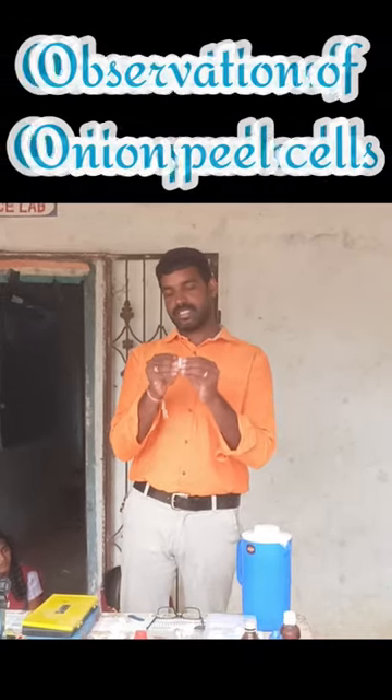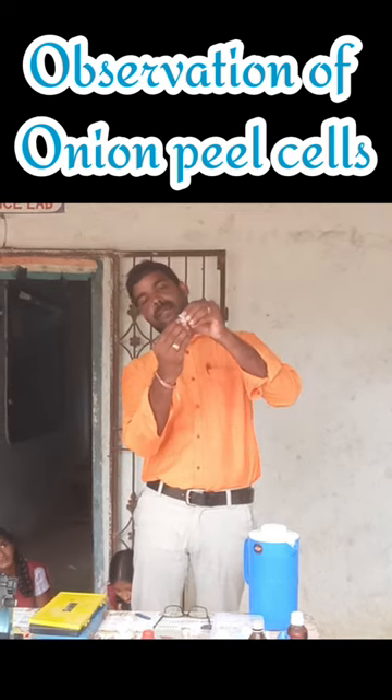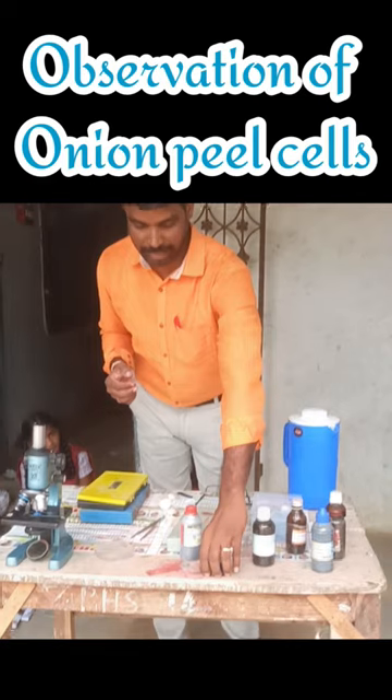Observation of onion peel: break the onion piece and take out the peel of the onion. Keep it in a petri dish.